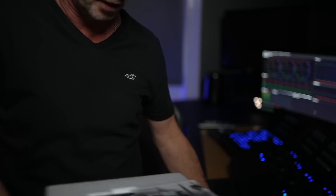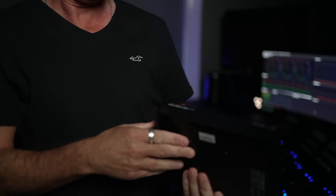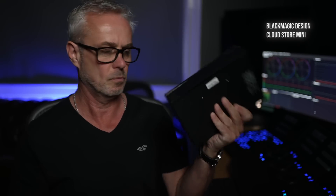Now for the unboxing — we've got an eight terabyte CloudStore Mini. I'm very excited about that and I look forward to plugging it in and giving you a full review. I hope this studio tour has been useful — I've pretty much shown you everything, even the muesli in the cupboard. Look after yourselves and I'll see you in the next episode.